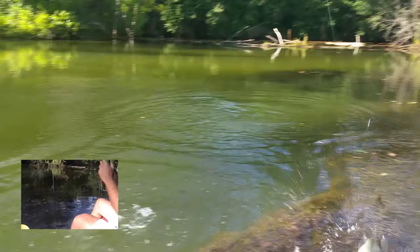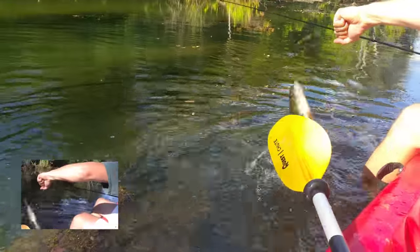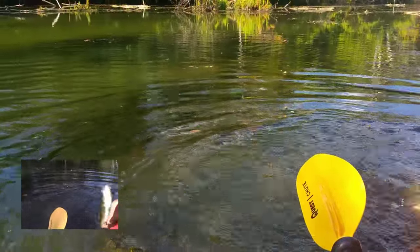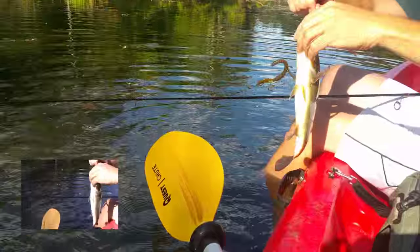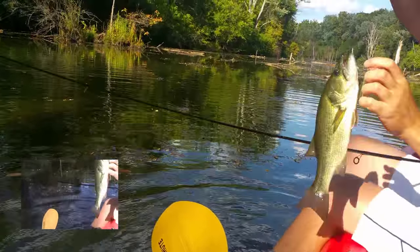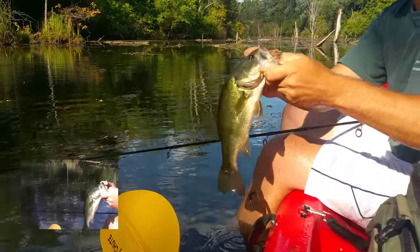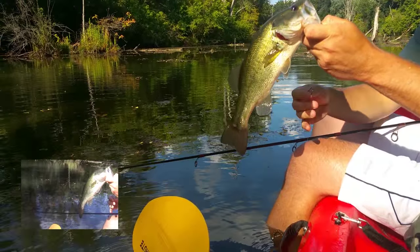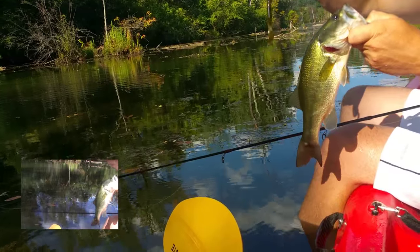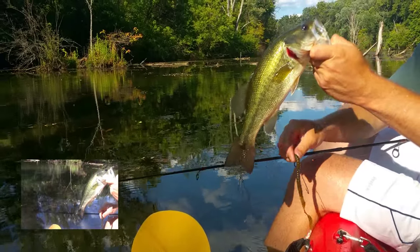There we go. Steel City largemouth — that's how you want to do it. So in case you didn't realize already, all you sports fans, you grab largemouth bass by their mouth, just like that. And that is a Texas rig worm with a bass. Not bad at all. For the release.